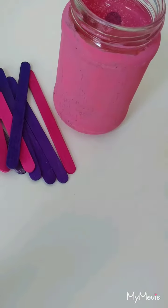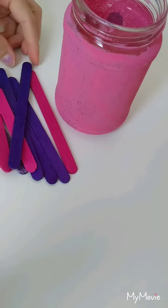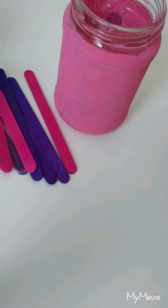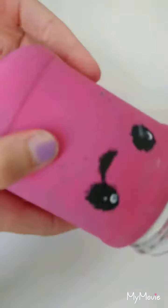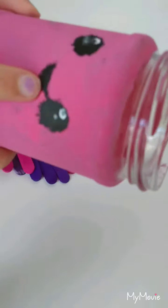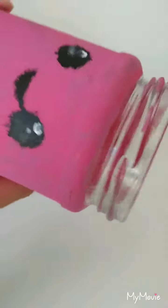So the first idea is a boredom jar — not just any jar, a boredom jar. You just get a plain old jar and color it whatever color you want. You have to do a few coats, and then when it's dry, just draw eyes, a mouth, and whatever you like on top.